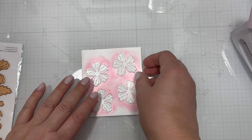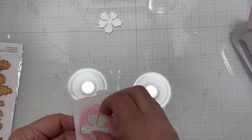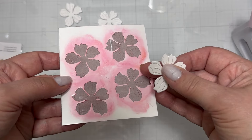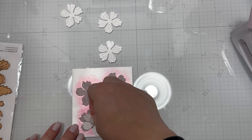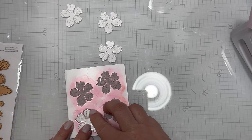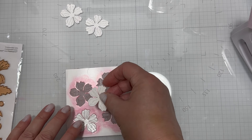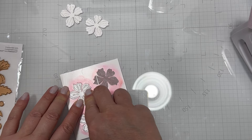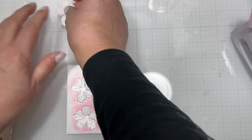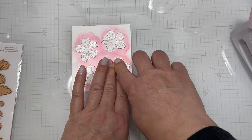Here's an example using the same Spellbinders die set — I cut out four flowers using the laminated piece of cardstock. I kept the flowers that are also laminated because that makes cleaning the stencil easier and lets me quickly change colors. These laminated florals are perfect because you can put them in a storage pocket with your dies to use this template again and again. You can manipulate and move it around easily, and it's super portable.